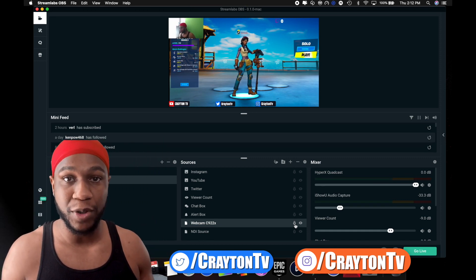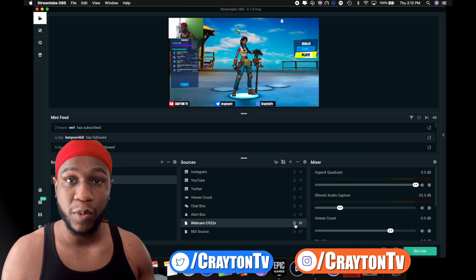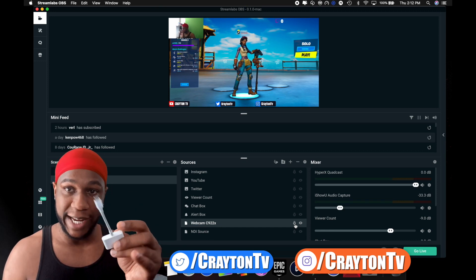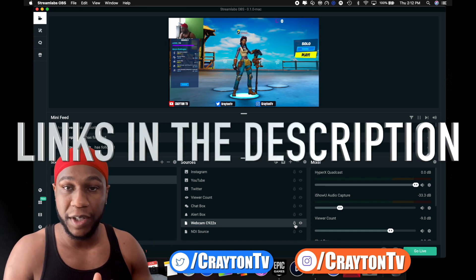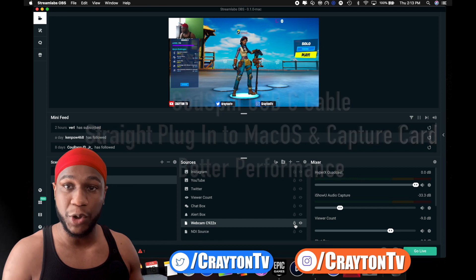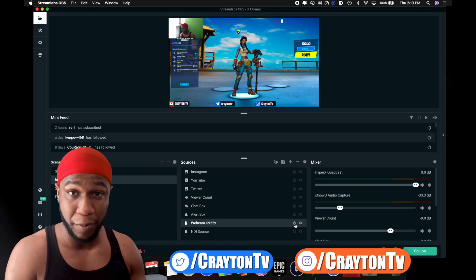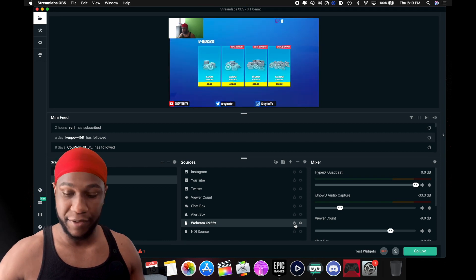There you go — Streamlabs OBS working with the 2018 iPad Pro. Everything else about how you set up Streamlabs for PS4 or Xbox stays the same. All the links will be down in the description box as Amazon affiliate links. I'll also include the USB-C Gospin cable I use with the MacBook, because I don't use dongles — I want a straight plug-in for better performance. As you can see, everything is running with no lag, on time.